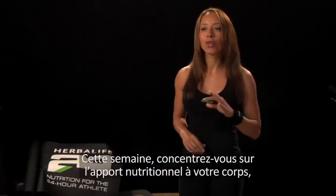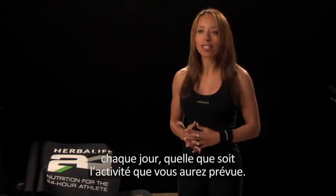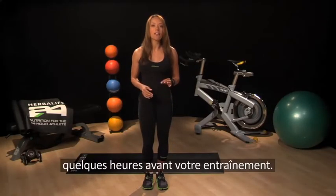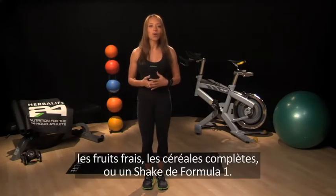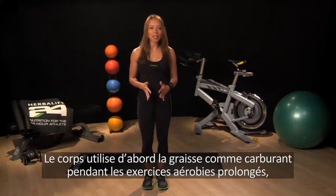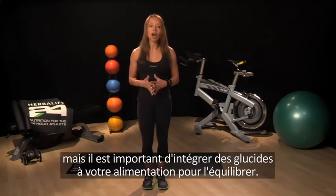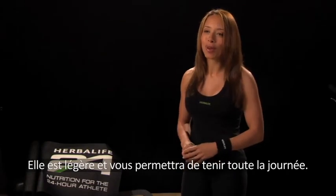Your nutritional goal this week should be to provide your body with good nutrition every day regardless of your planned activity level. Try to ensure that you provide your body with carbohydrate a few hours before your planned training session. Some good sources of carbohydrate to consider are fresh fruit, whole grains, or even a Formula One shake. Although your body primarily uses fat as a fuel source during prolonged aerobic exercise, it's important to consume carbohydrates as part of a balanced diet. Formula One Sport is a perfect pre-training meal as it is light and will keep you well-fueled throughout the day.